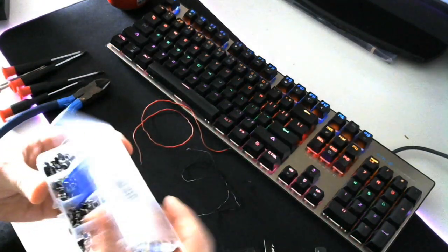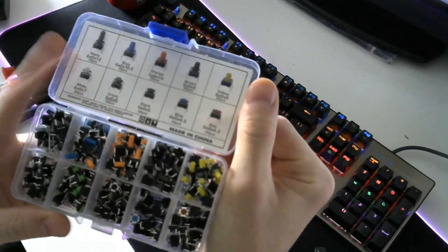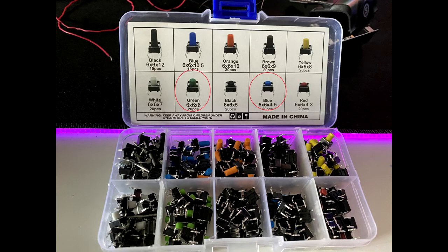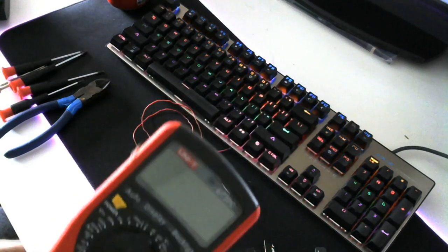Another thing you're going to need is a set of push momentary tack switches - I tend to use the smaller blue ones. Last of all you're going to need a multimeter. They come in pretty handy - you can test your cable and test various solder points on the controller to make sure you're getting the right output that you actually need.